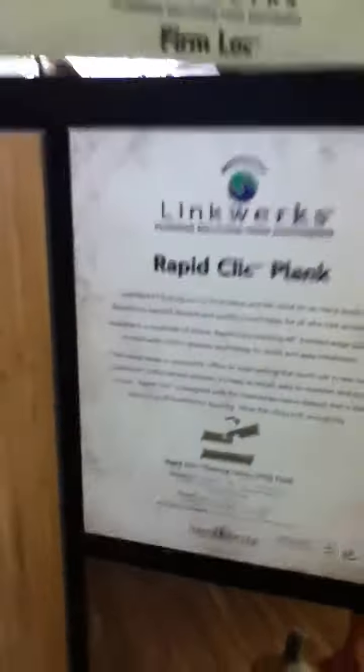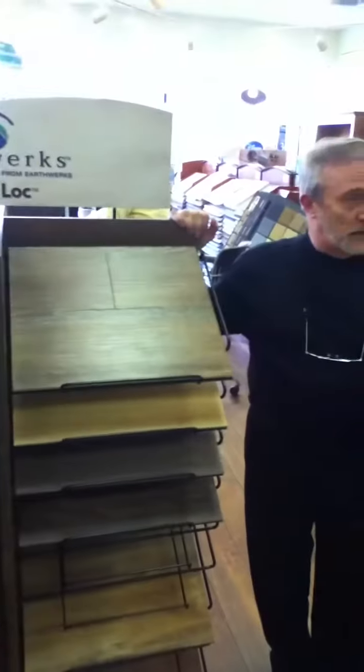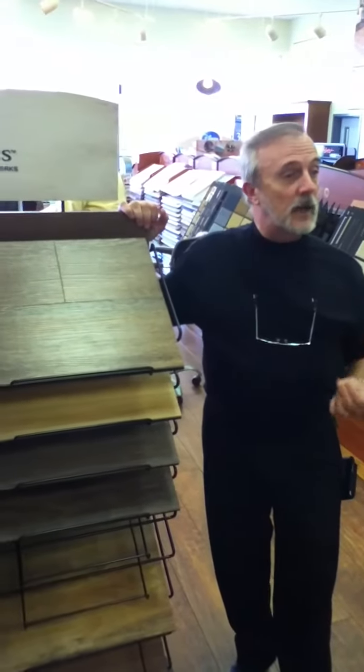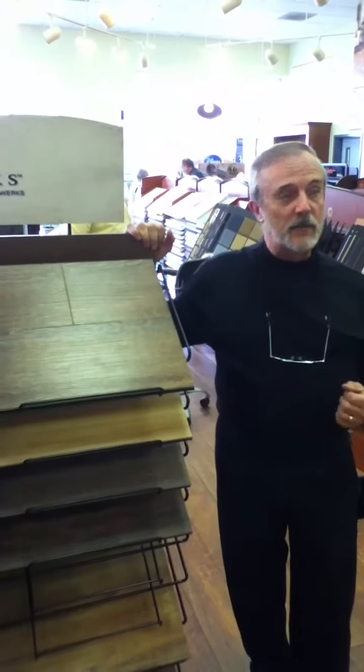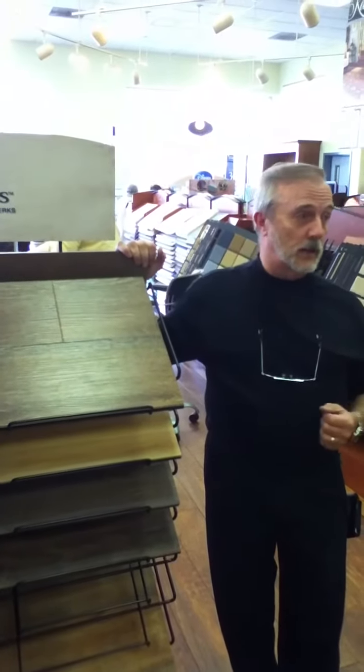RapidClick is a five millimeter thick product with a unilock click system, so this is a free floating floor. Acclimation is important with all vinyl products. With this, you have a lifetime residential warranty and a 10-year heavy Class 3 commercial warranty. The Class 3 rating is very important — there's a lot of heavy commercial out there that is not Class 3. It has a 20-mil wear layer.